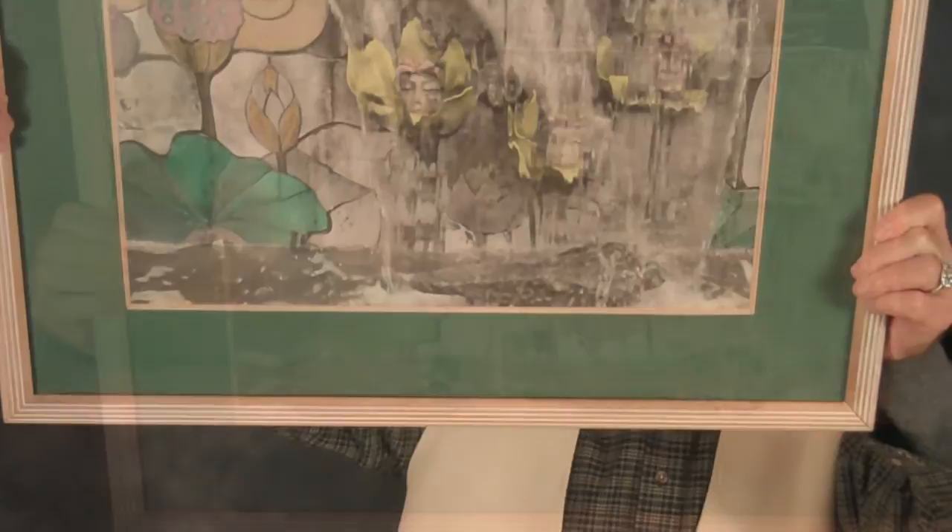Today I found one that I did about a month ago. It has quite a bit more detail to it. I'll show it to you here — this is the end result. Hopefully you can see that; not too much glare in there for you.